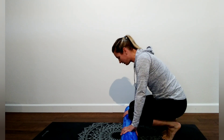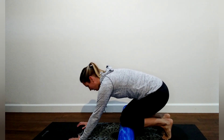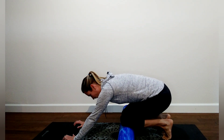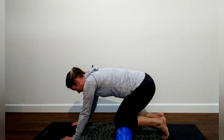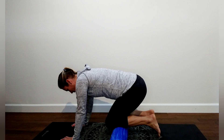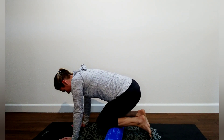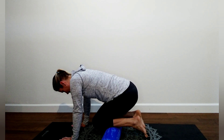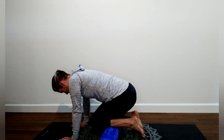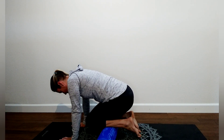Grab what you need and we're going to start by kneeling into the roll — just under the kneecaps there. Place your hands on the floor and we're just going to gently scroll through the shins. First you're going to assess where it's tight, where it's tender, where it reproduces pain or sensations you feel throughout the day during or after activities, whether it's running, jumping, whatever sport you're into. Just slowly scroll down the shins all the way to the ankle.